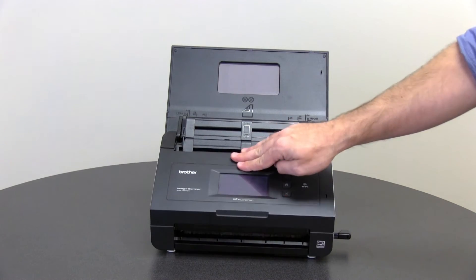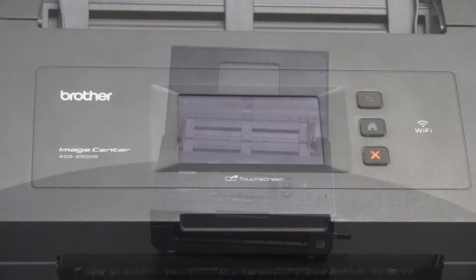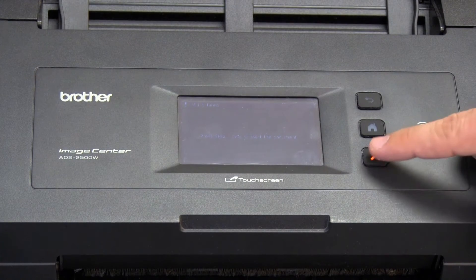Close the scanner area. Press the red X.